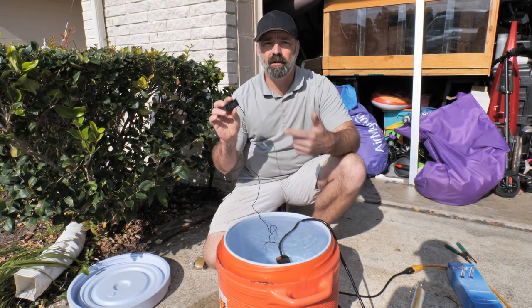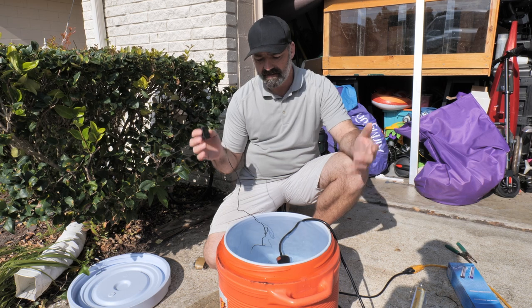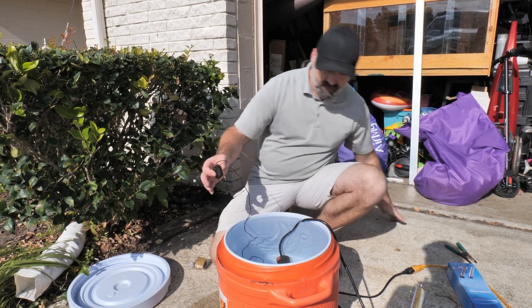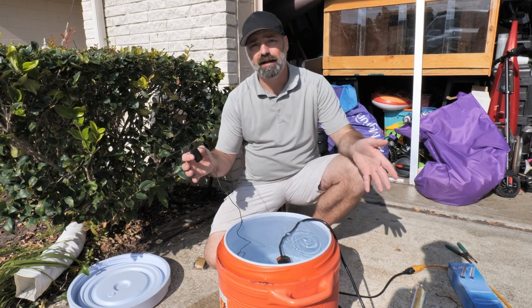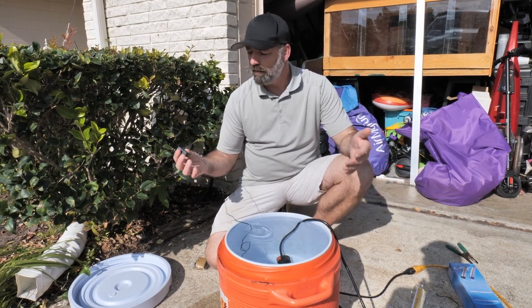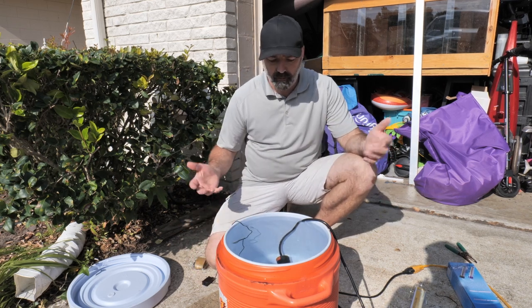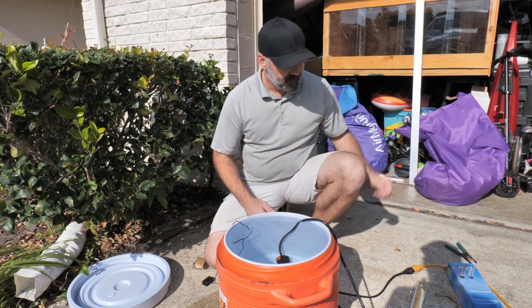We are now at 101.1 degrees and it's been about 15 minutes. This is probably six to eight gallons of water — it's more than a five-gallon bucket, so it's got to be at least eight gallons. So we went from 82 to 101 degrees in about 15 minutes. It works very well and it's still heating.